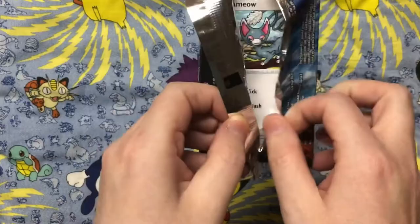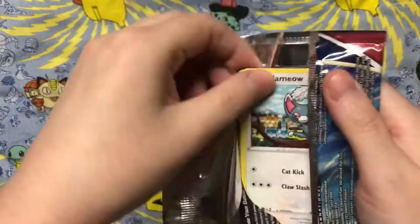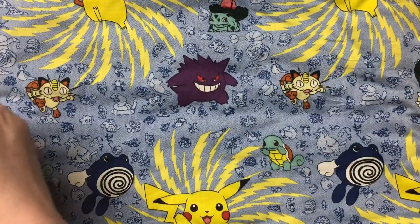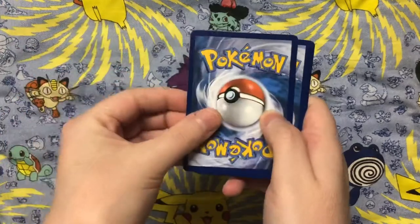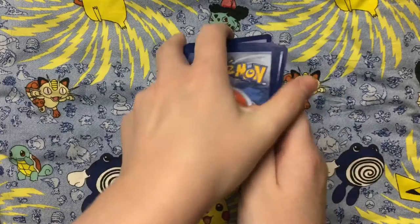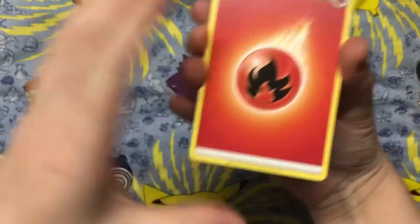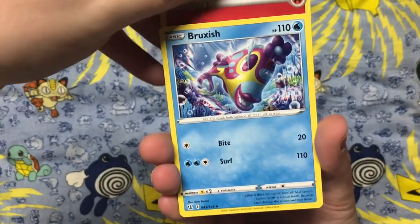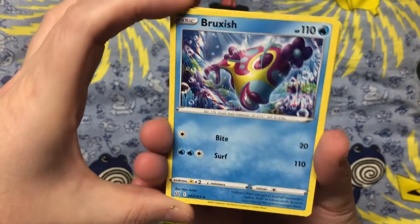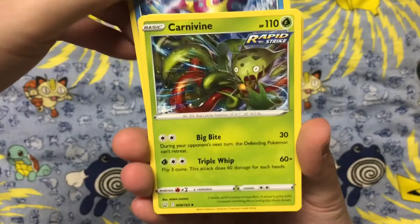These are the Battle Styles packs and we see a cute little kitty Pokémon, Glameow, peeking out from the packaging. I took the code cards off on camera so y'all wouldn't be surprised, and I didn't look at the code cards either. So I didn't know for sure if I was going to get a holo or not — I just wanted them all to be surprises for y'all and for me.